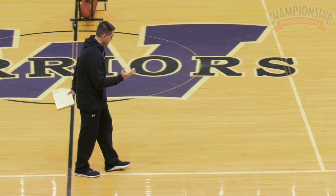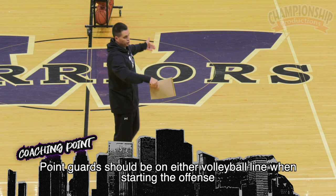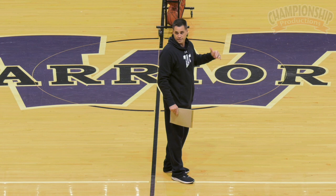I always tell them when we come down, you're gonna be on the volleyball line — that's where we should be, right here, where we're trying to start our offense. Pick a side and that's where we go. We then have two wings, and then what we have we call a rim runner and a trailer. That's kind of how we start our offense.